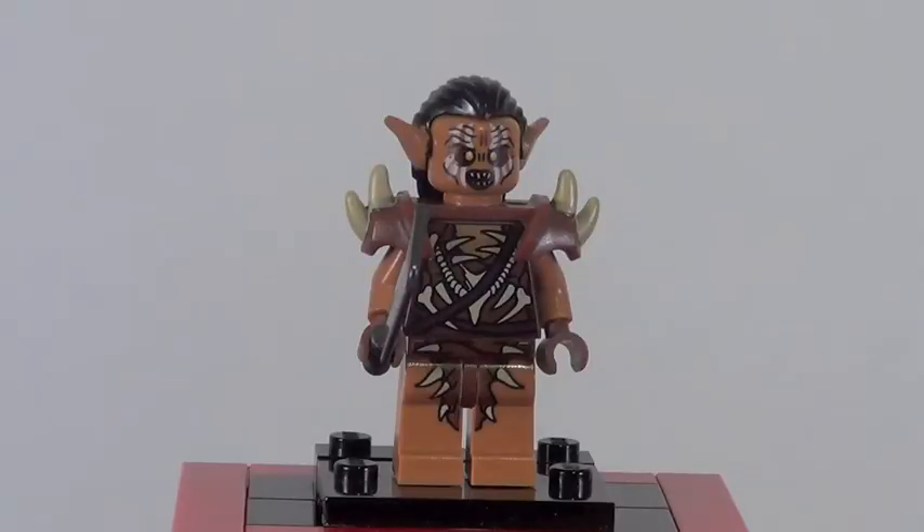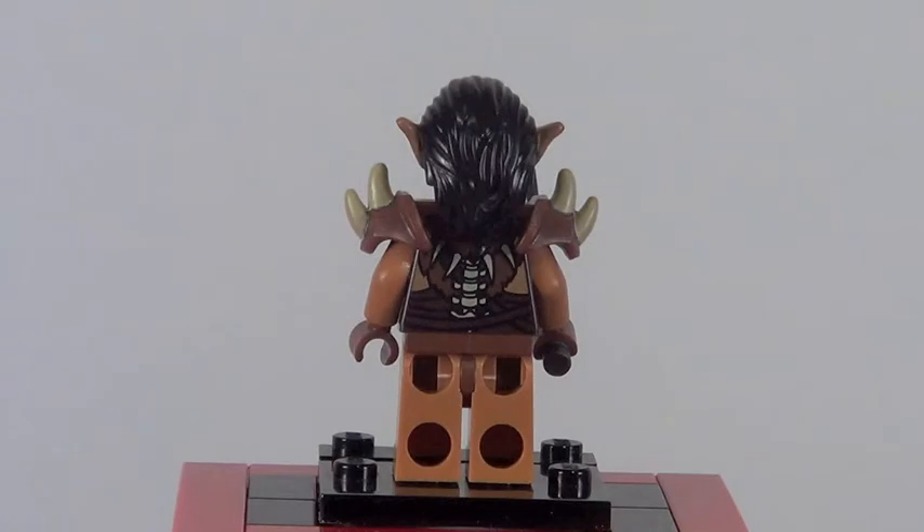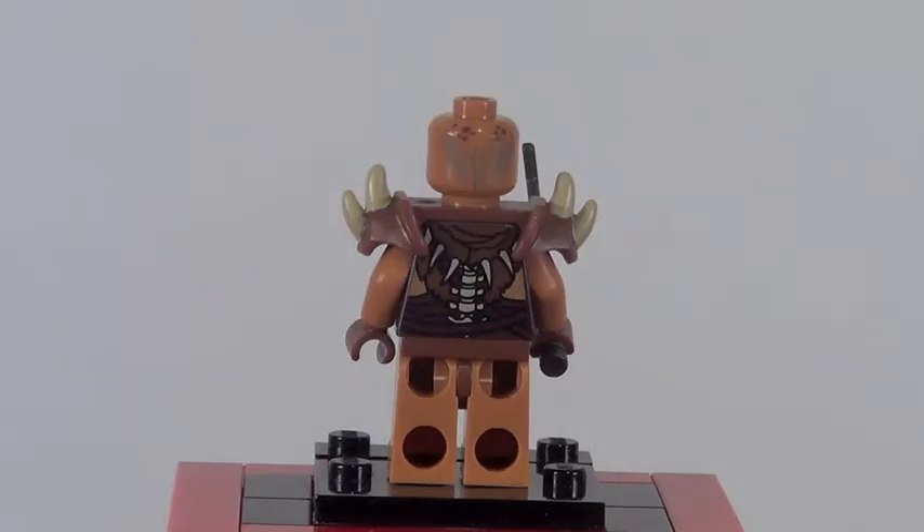First up, our minifigures. Here is a Gundabad Orc — hopefully I said that right — a very cool minifigure. You actually get two of these in this set. They are exactly the same except one does not have the shoulder armor piece. Technically this figure is exclusive, as the same orcs in two other new Hobbit sets do not feature the hairpiece. This is the only set you can get these orcs with the hairpiece. It looks very good from the front and back, with nice back printing and back head printing.